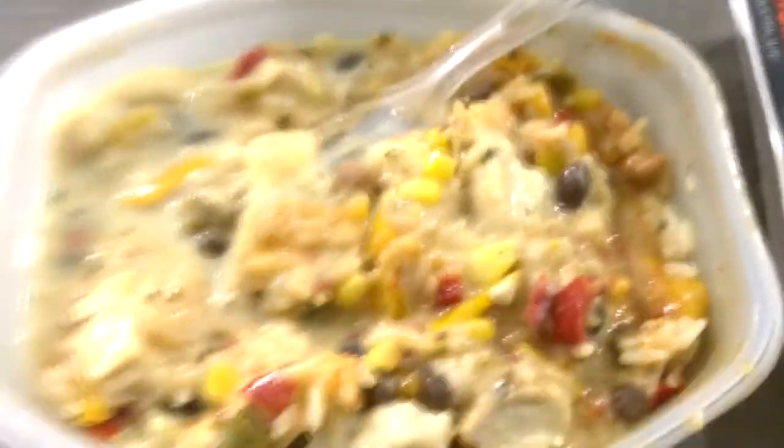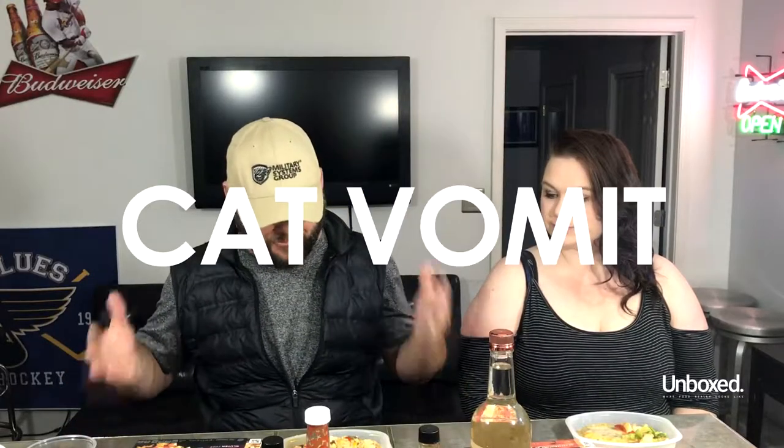Mine does not look like the box cover at all. It looks like a cat ate it and threw it up. Yours kind of looks like the box cover. You know what we're going to do? I got you a plate. They put it on a plate and they got a fork. So we're going to plate hers and try to make it look like the cover. Let's put the cover here and the plate there, and you go ahead and put it on the plate.